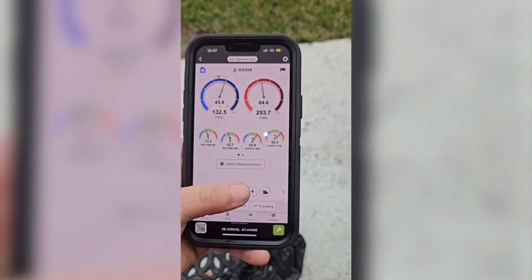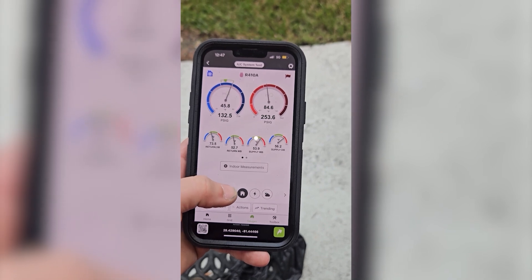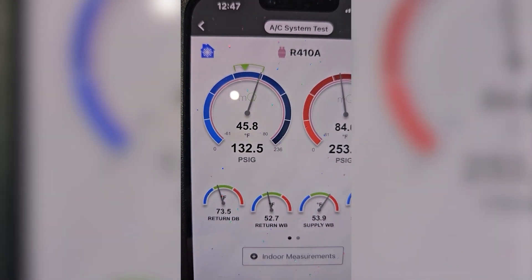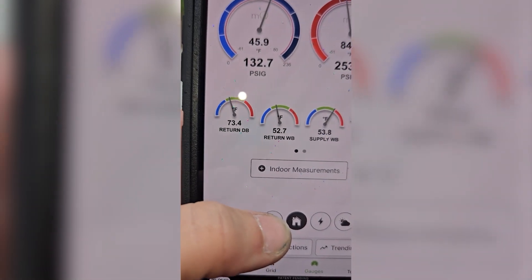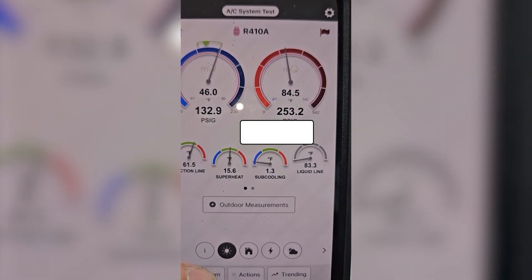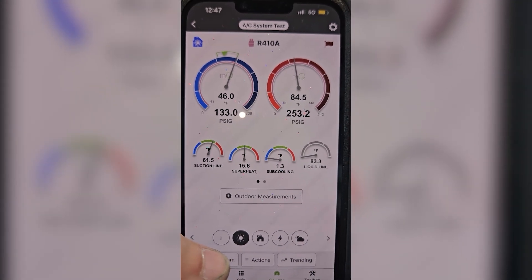Unlike last time, we're doing a lot better pressures wise. There's our return temperature — I like my vapor set to be 30 to 35 below my return temperature. Superheat is looking good. Subcool is a little low. This system is brand new though, so I'm not worried about it. No sign of leaks this time. I think we're good to go.